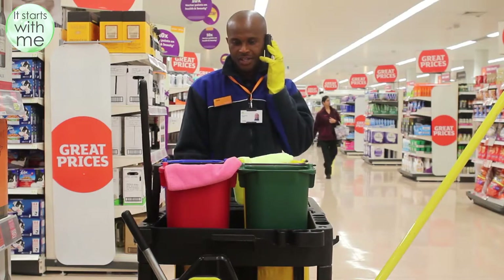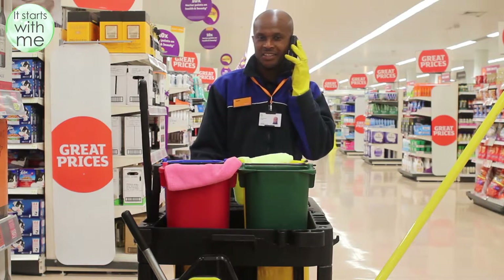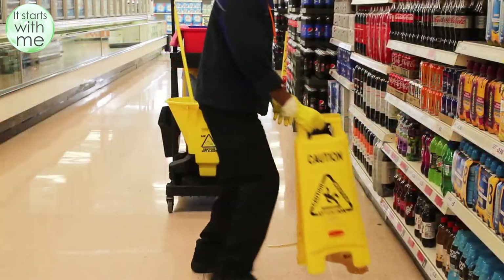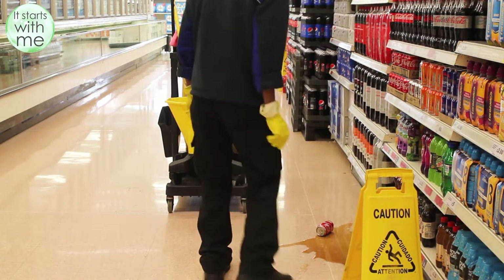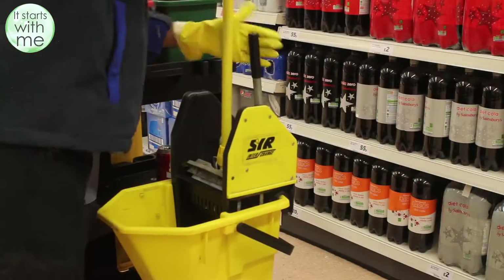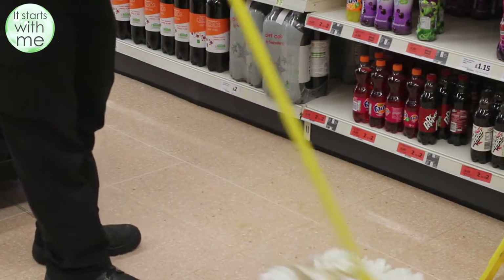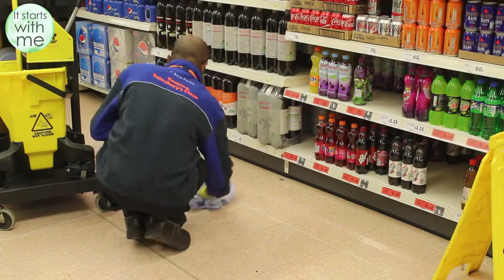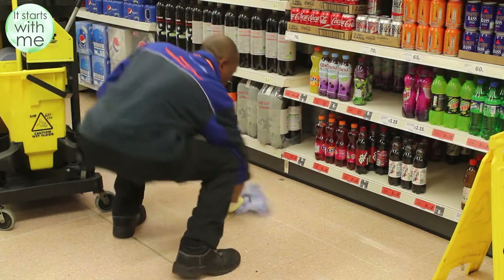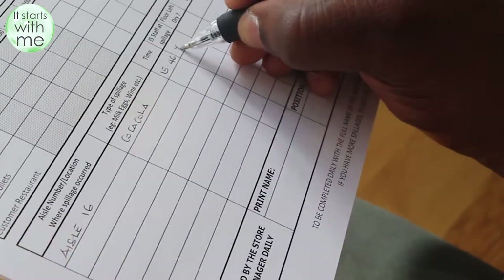When you receive a call for a spillage you should treat this as an emergency call and must respond immediately to prevent any accidents from happening. They will tell you the type of spillage, whether it is a dry or wet spill and what aisle it will be on. The first thing you need to do with a wet spill is to place the wet floor sign next to the spillage. Then pick up the product that caused the spill and place it on the trolley. Rinse out the mop and make sure the spillage is cleared up properly. Rinse the spillage from the mop and place it back in the bucket. Using the blue roll, wipe over the area of the floor you have just mopped to make sure that it is dry and safe. Make sure that you remove the wet floor sign when you are finished. Please comment if the floor was left dry and if a Sainsbury's colleague was in attendance of the spillage.